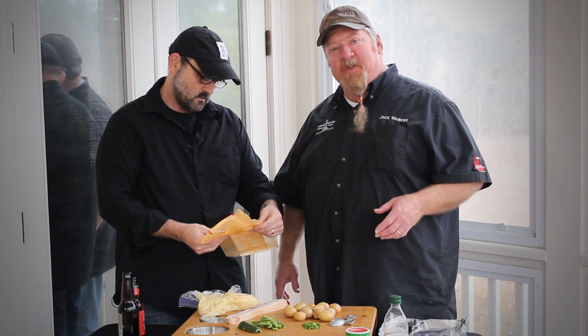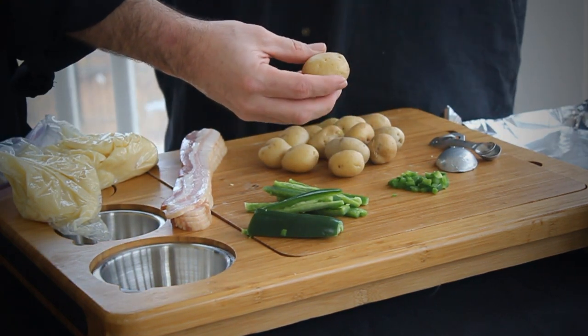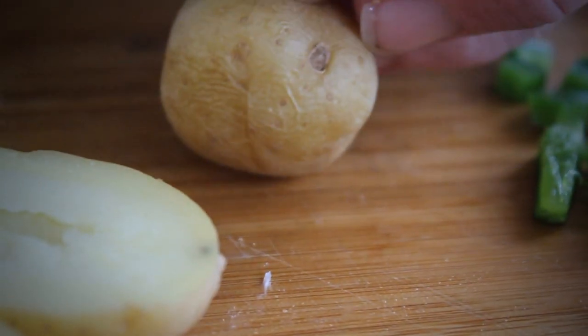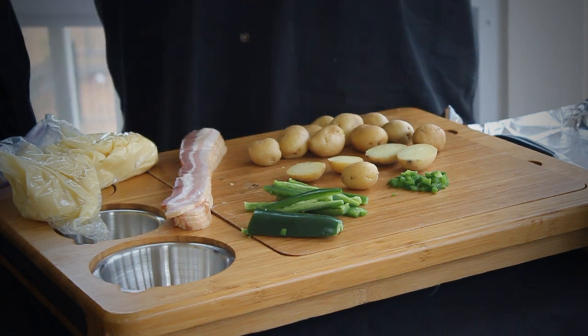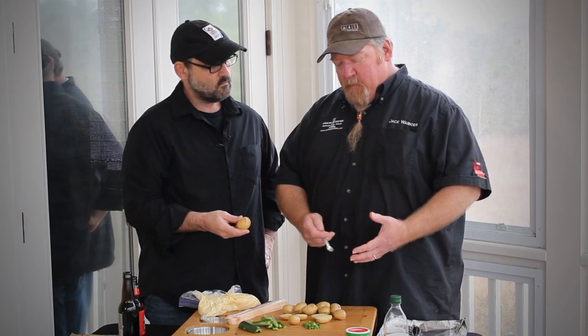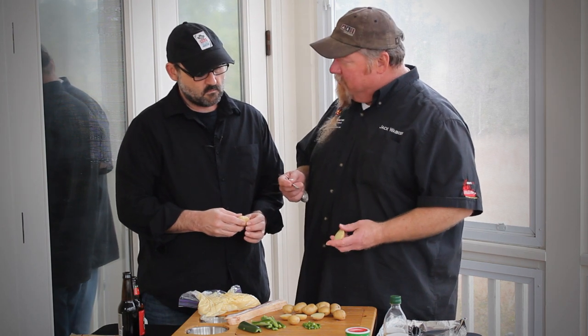We're going to start with Baby Dutch Yellow Potatoes, sometimes called fingerling potatoes. I like the Baby Dutch Yellows because they have a nice buttery flavor to them. A fingerling is kind of a mini russet potato, and a russet potato has a kind of a gritty taste to it. A red potato has kind of a waxy taste. The yellow potato, or the Yukon Gold — or Dutch Yellow sometimes they're called — has just a combination of the russet and the waxy red potato mixed in. It makes a really nice potato. I like to use Yukon Gold for bakers, for potato salad. They just hold up well and do a really good job.